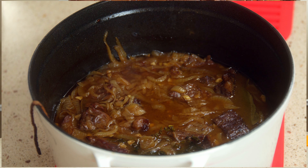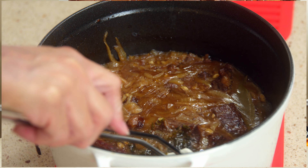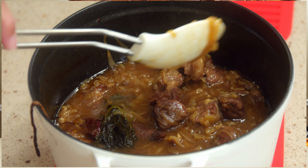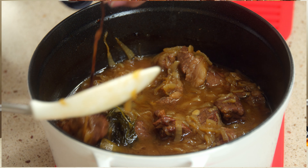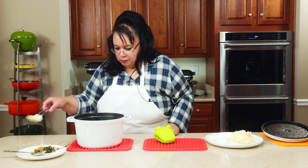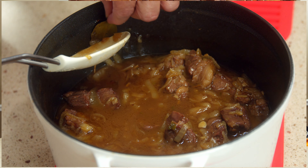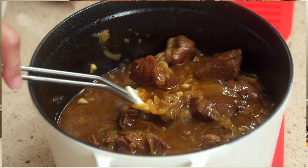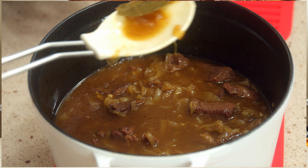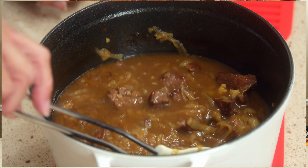Our Dutch oven beef and onions is out of the oven — oh, that looks amazing! Look at that. We're going to take out the bouquet garni and remove the bay leaves — I think I had three in there. Wow, look at that — that is a beauty right there.